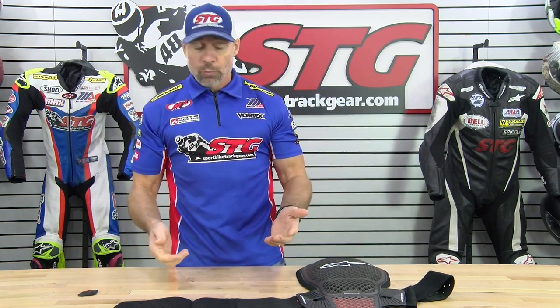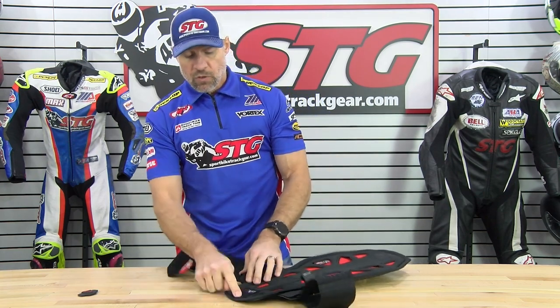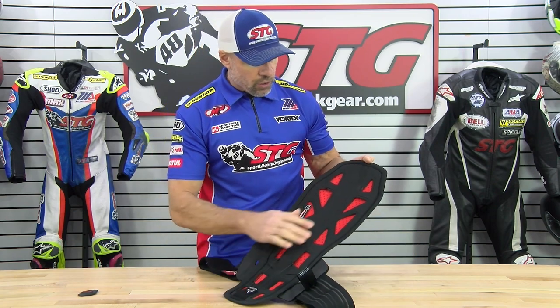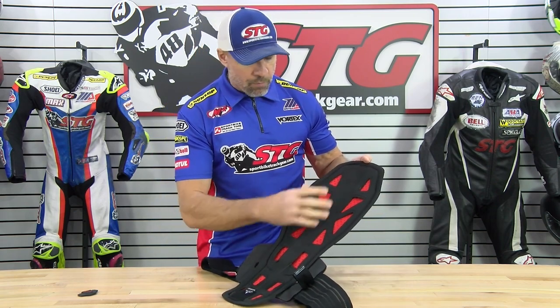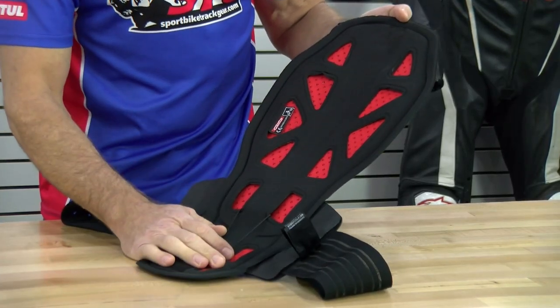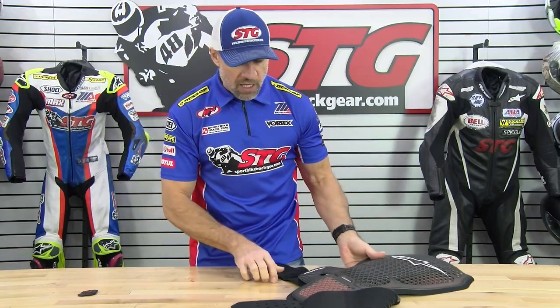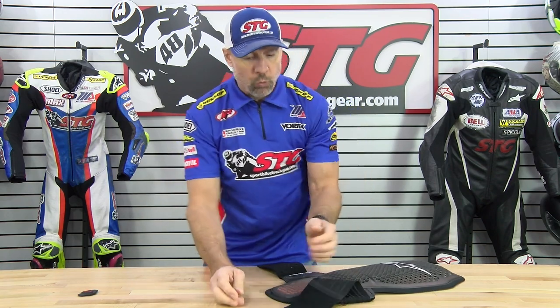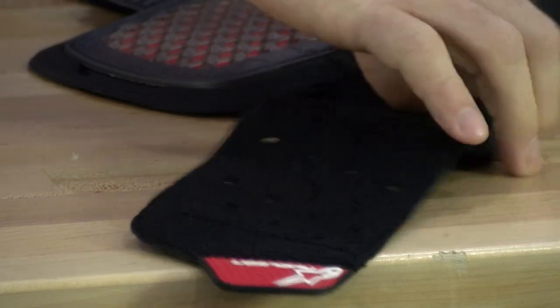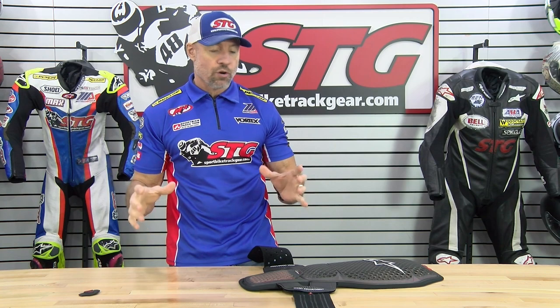Alpinestars does have an add-on tailbone protector — there's a velcro patch on the back side of this that allows you to use that. From the inside, you can see there's some foam padding on the back. They've maintained perforation through all of that to keep the rider cooler and comfortable, with cutouts in the foam piece that touches your back. They even perforated the waist belt, which definitely makes a difference. The waist belt has spandex built in, which is critical because once you get this cinched up and start moving around on the bike — it's an athletic activity — your core is changing size as your abs expand and contract.